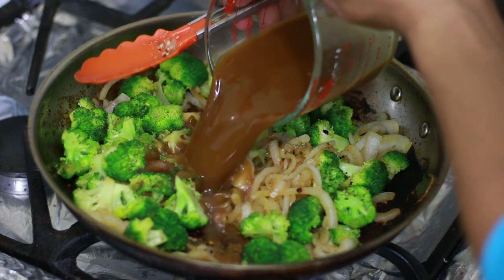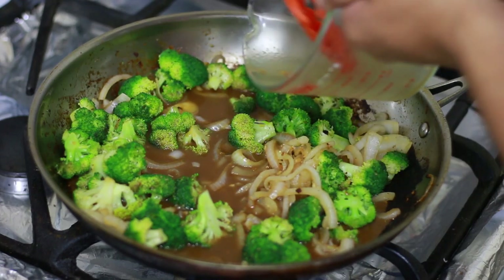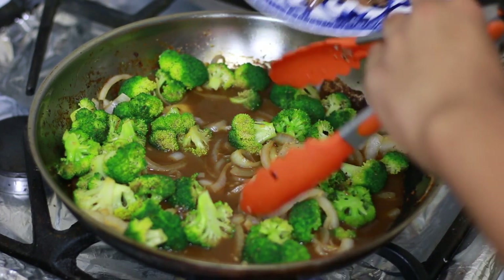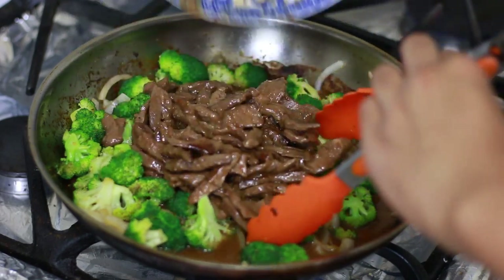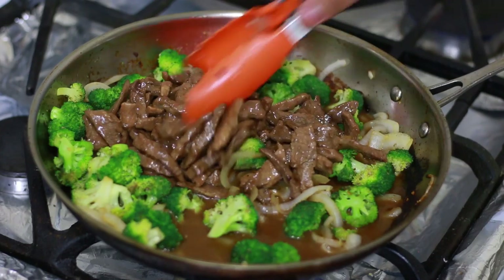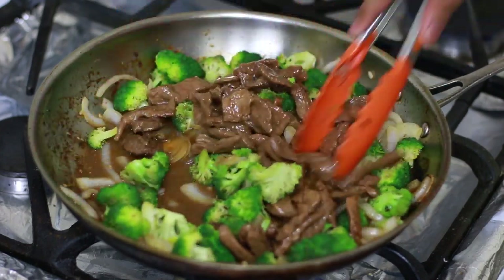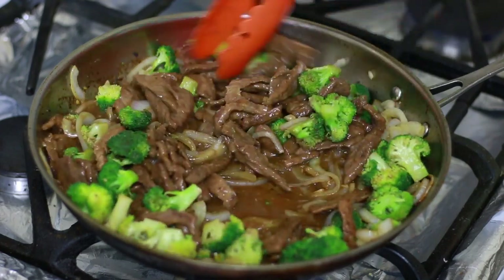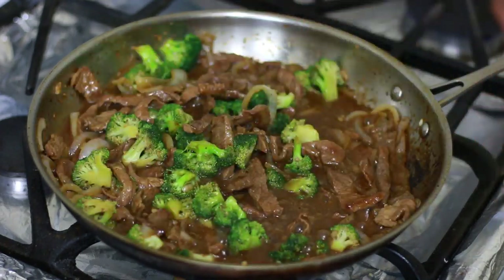My broccoli is looking good so I'm gonna add my sauce mixture and my beef. You're gonna cook until it thickens a little bit — that will probably take about three minutes — and dinner is served.